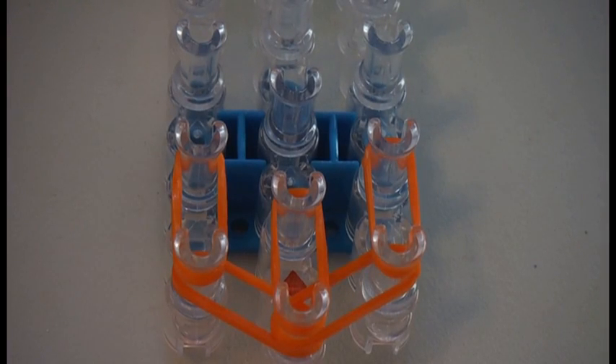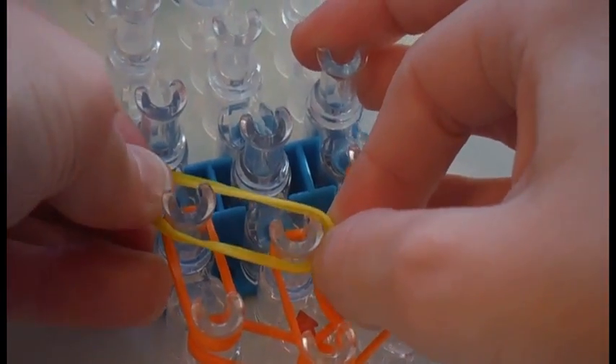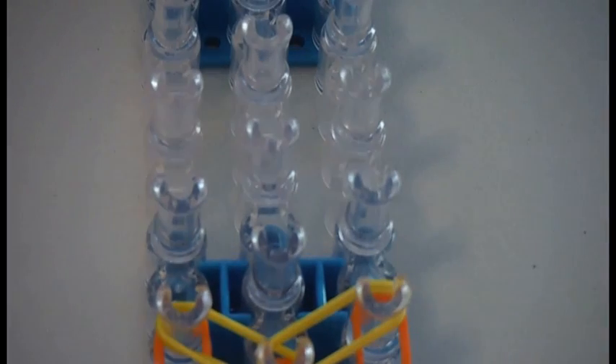Now take your next color. I will be using yellow. Take your first two rubber bands and place them going to the left diagonally. Now you will take the same color and place it going diagonally to the right. Now you will use the same color again and place it going diagonally forward on the left side or just straight. Then you will place your next two rubber bands going forward from the middle — now push down your rubber bands. Now you will take your next two rubber bands and place them going forward on the right side.